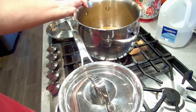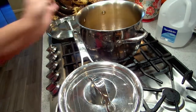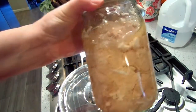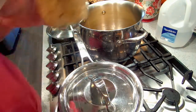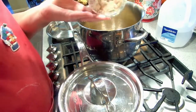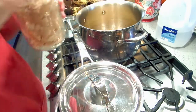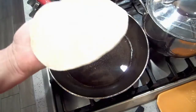In this pan, I have the broth that I saved from a couple other chicken jars this week. I'm going to open this chicken and drain all the broth off into here.